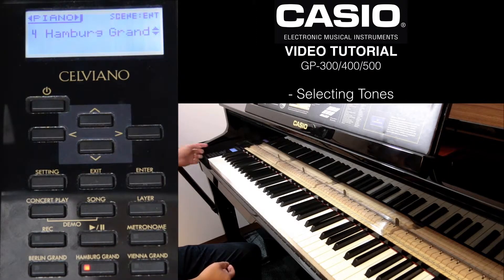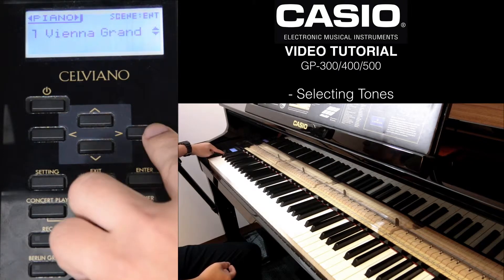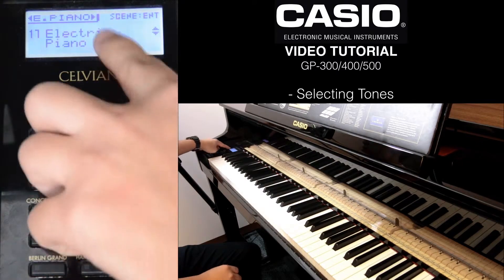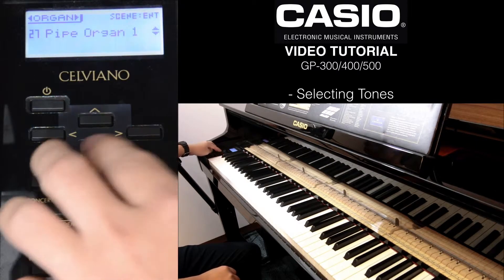For category, you can see the left and right arrow. Click on them and it will actually bring you to the category, such as Grand Piano Modern, Electronic Piano, Harpsichord, Strings, Pipe Organ.